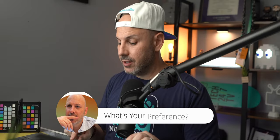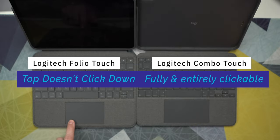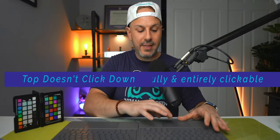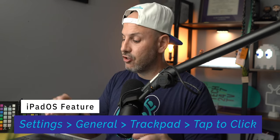The trackpad is another notable difference. The Folio Touch trackpad is 3.5 inches by 2.25 inches, while the Combo Touch is larger at 4.5 inches by 2.25 inches. The Combo Touch gives more flexibility for gestures. On the Folio Touch, the top of the trackpad is not clickable — it's a springboard style where only about 80% of the surface is usable for clicking. With tap-to-click enabled, the top area becomes usable on either keyboard, but in terms of usable surface area, the Combo Touch wins.